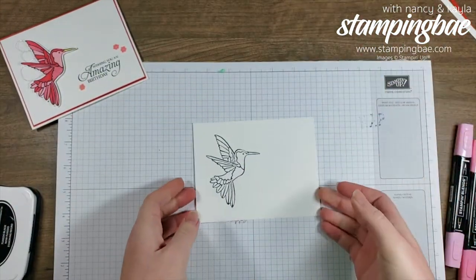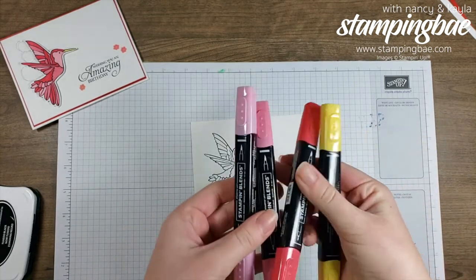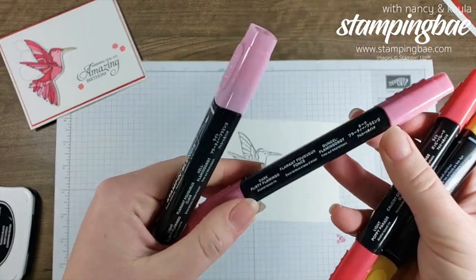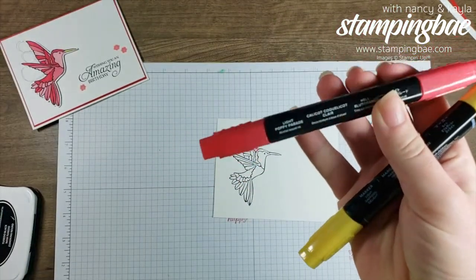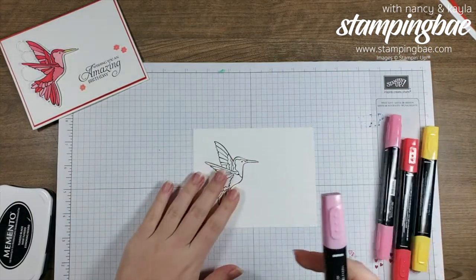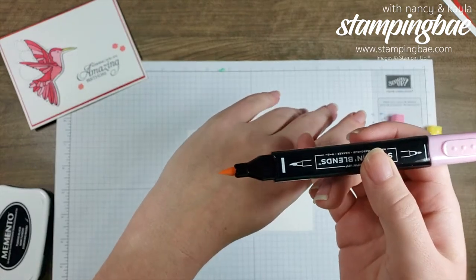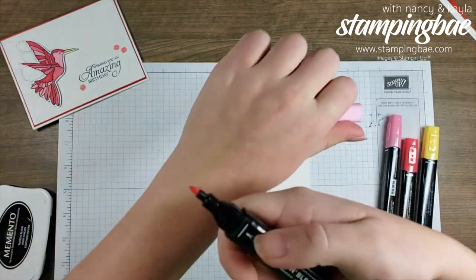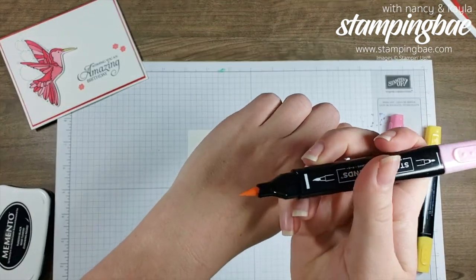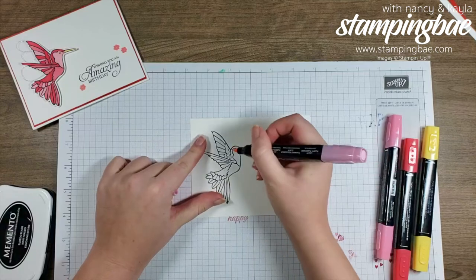Now the best part — we're going to use our Stampin' Blends to color in the hummingbird. I'll be using the light and dark Flirty Flamingo, the light Poppy Parade, and the light Daffodil Delight. I'm a brush-side person — some people like the hard tip side, like my mom, but I feel more creative with the brush side. I'll speed this up so you're not watching me color for minutes.